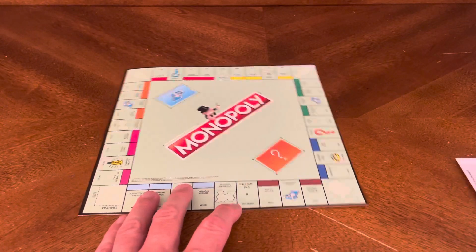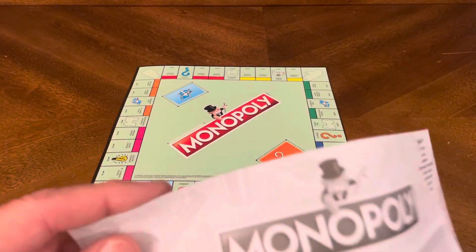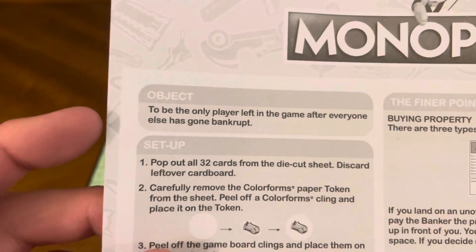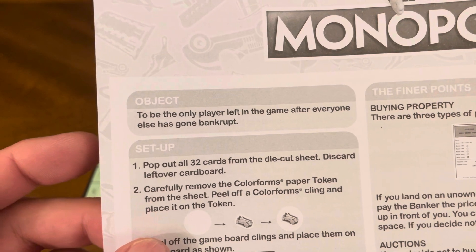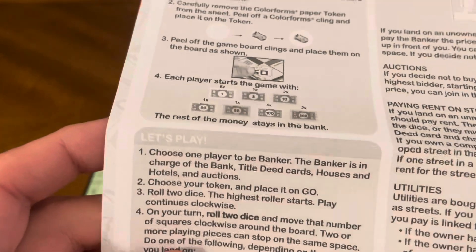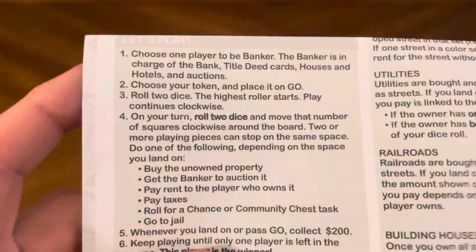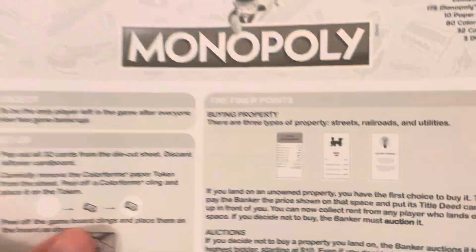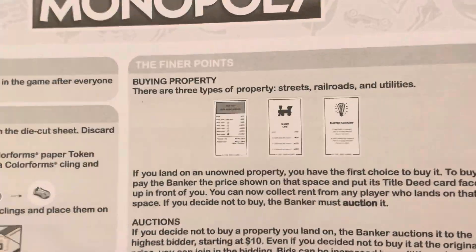There's the board itself — it's a traditional Monopoly board game, obviously much smaller and condensed. Then we also have the rules for Monopoly. The object is to be the only player left in the game after everyone else has gone bankrupt. You're set up, let's play. You're going to be a banker.